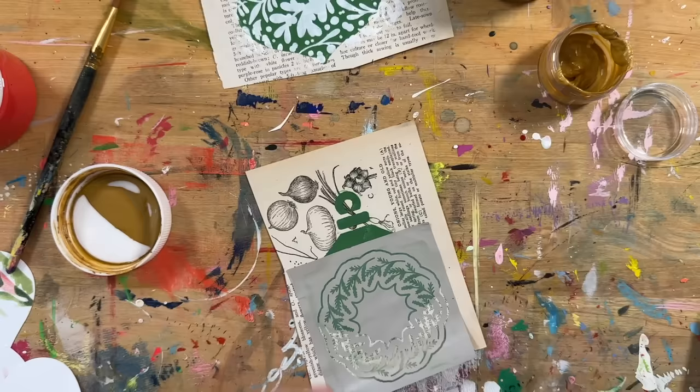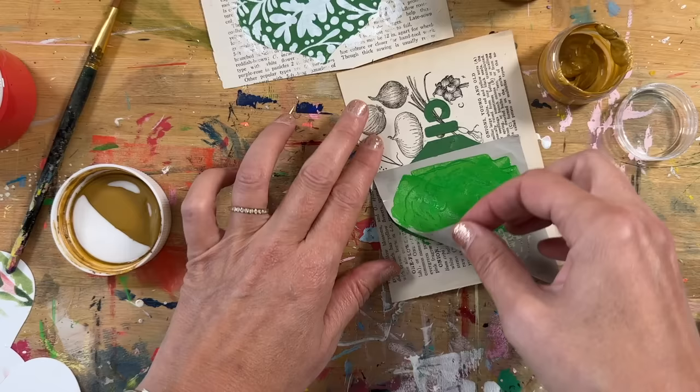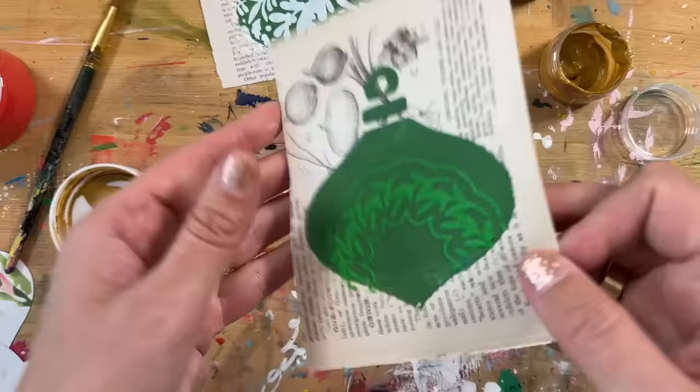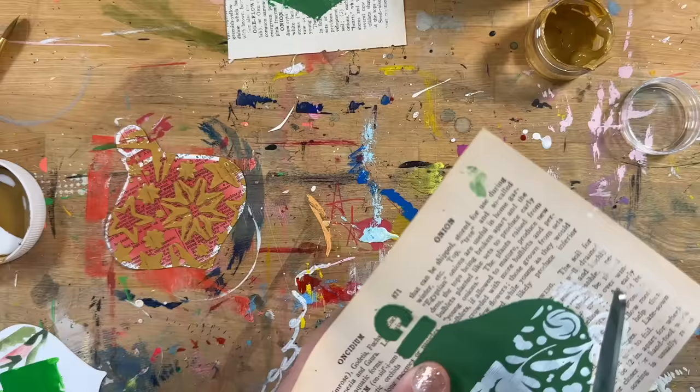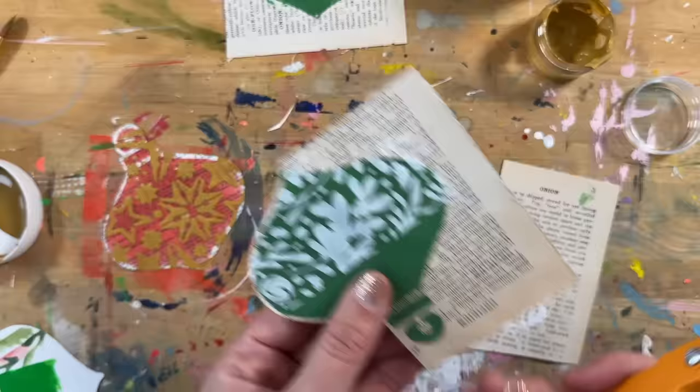I'm going to use a different, brighter green paint with the wreath stencil to add a second layer on top. In the other video I talked about layers — that's a lot of what these are. They start with often a layer of paint, and then I'm potentially adding another layer on top, or I'm gluing something down with those deli sheets, and then I'm often cutting them out.